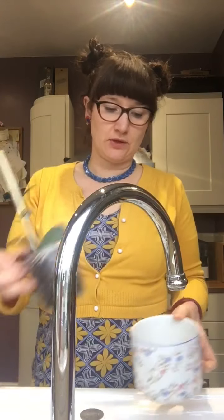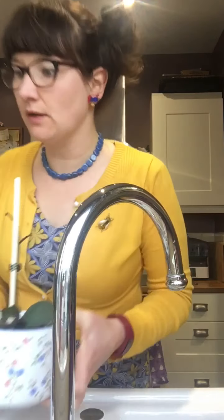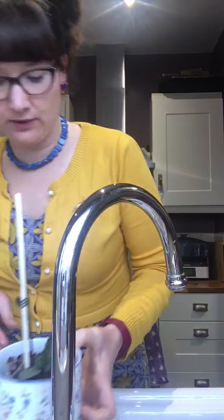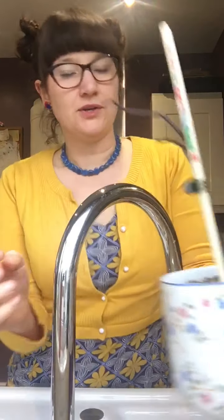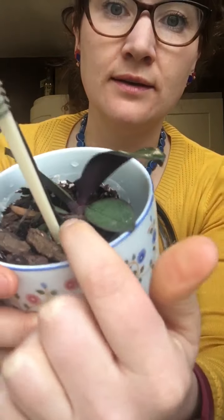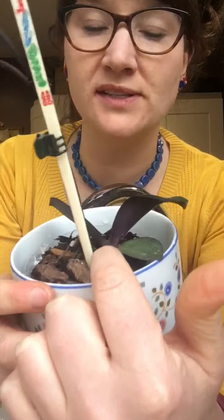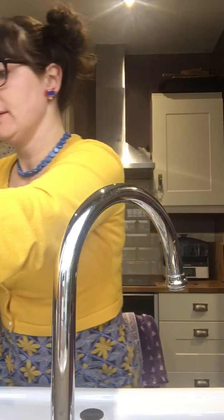That's that one done. This one's quite a good example — if you look closely at where the roots are by the base, you can see they've gone a really nice dark green instead of the dusty green color they were before. That means they've absorbed lots of water, so that's a good thing. They'll be quite happy for the week now.